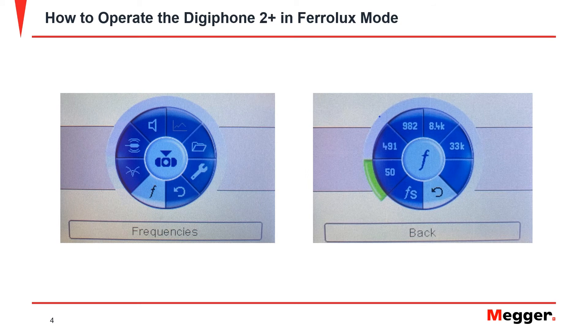After connecting the device and turning the unit on, the first step when locating energized cables is to select the proper frequency function. Press the control knob to open the menu and scroll over to the frequency option. Select the 50 Hz option. The 50 Hz mode will locate both 50 and 60 Hz systems.